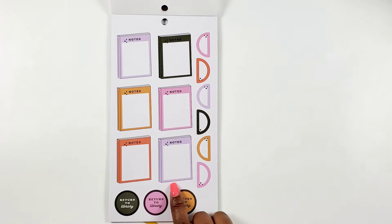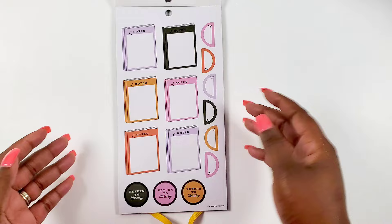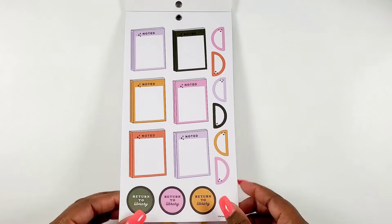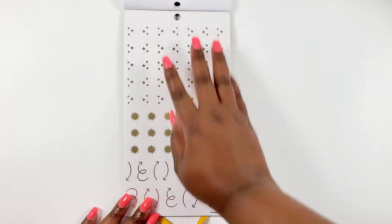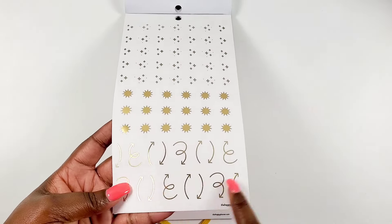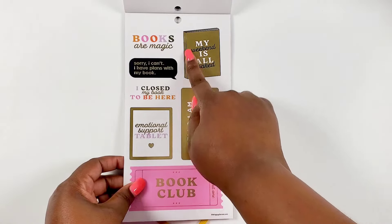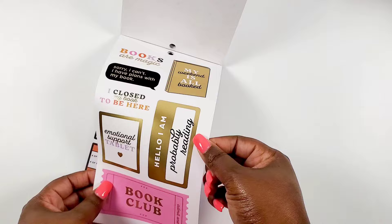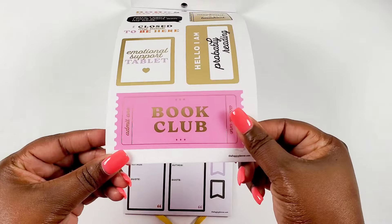Some of my favorites while flipping through - there's like a book that's also a functional box, which I think is really cute. I like the design of those. We got half circles and more return-to-library stickers, so two pages of that. Then we get some gold foil clear stickers with sparkles, little starbursts, more arrows - very pretty. Some more book-related quotes: 'books are magic,' 'my weekend is all booked,' 'I close my book to be here.' The gold foil on this is gorgeous - quit playing with the gold foil, so cute.